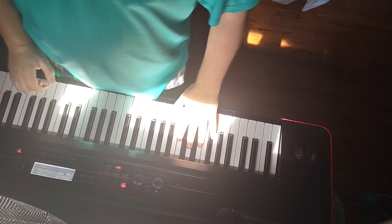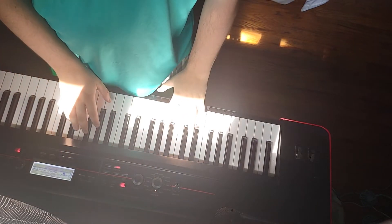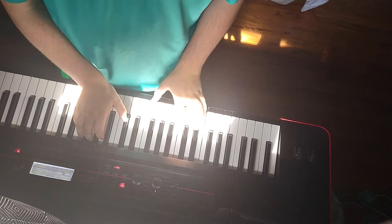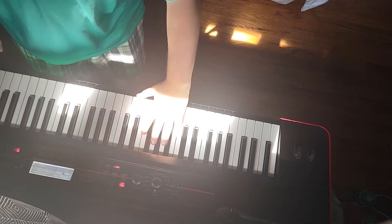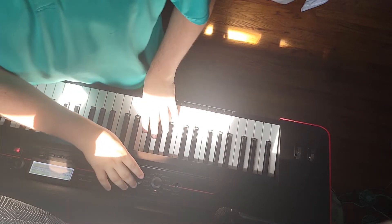Alright, so hopefully y'all can hear me. Y'all heard this piano sound before, which was used in the pianos that I made.